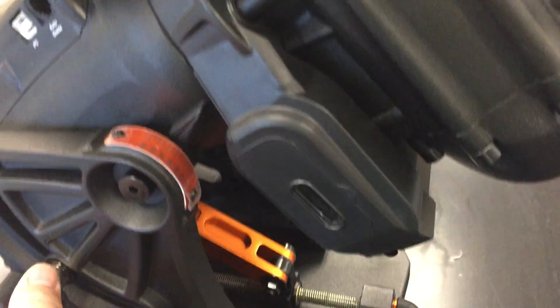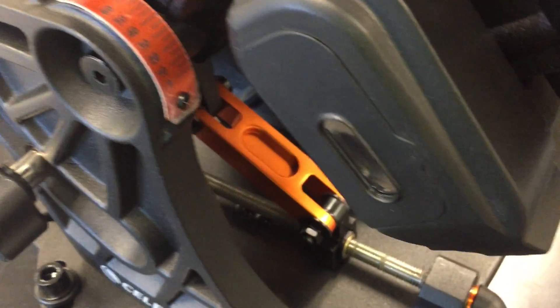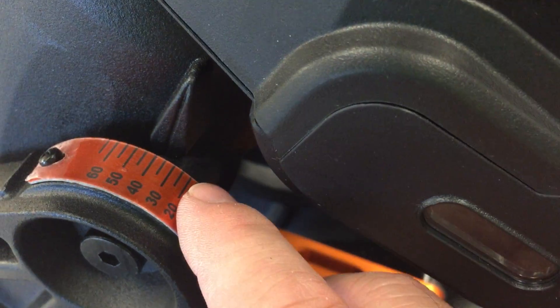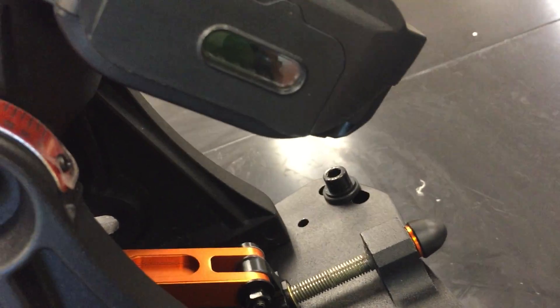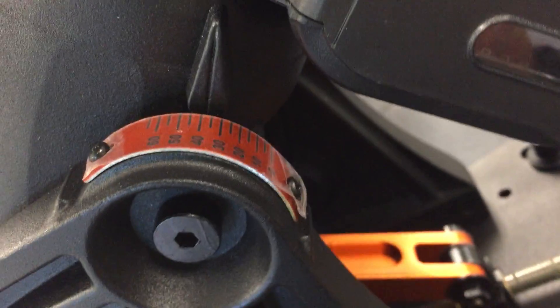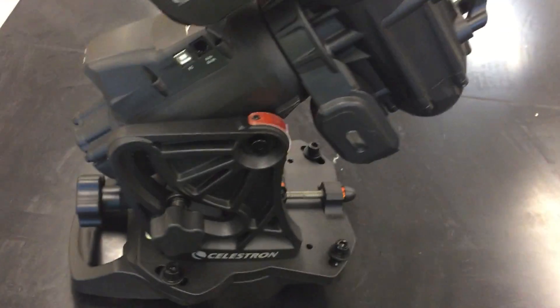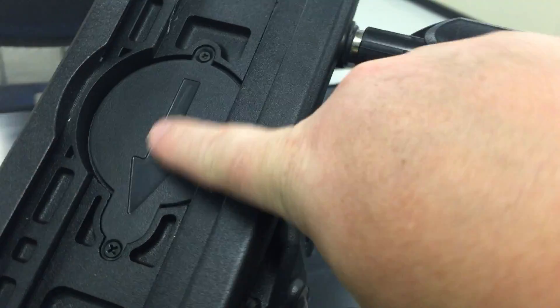It's a whole lot easier than the old way. Here are your latitude marks — that's your indicator. Looking at it now it reads about 37 degrees. We're in Oklahoma, so it's pretty close to where we want to be.